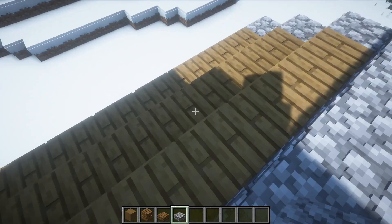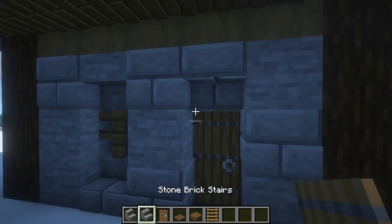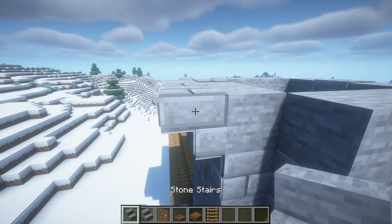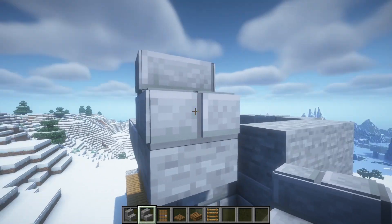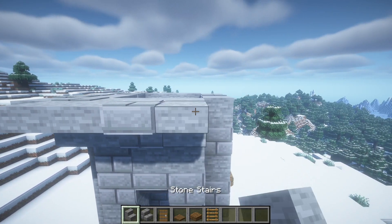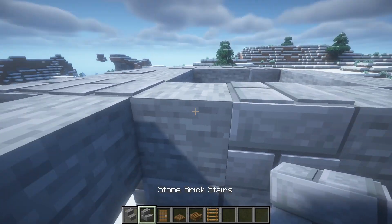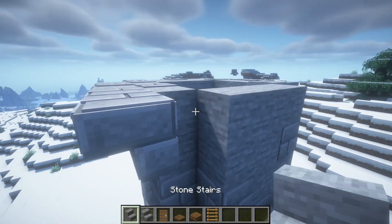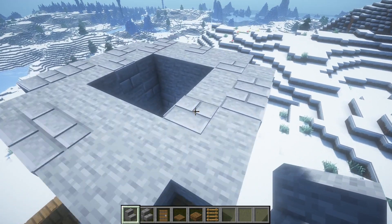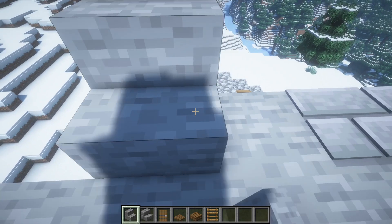Like this, like this, and now place the door here. I'm gonna stop here and start by placing some stairs around here however you want. Like this, like this, and then place some stairs up on top of here also, like this.